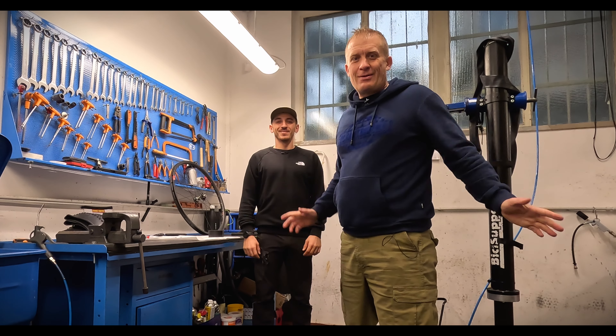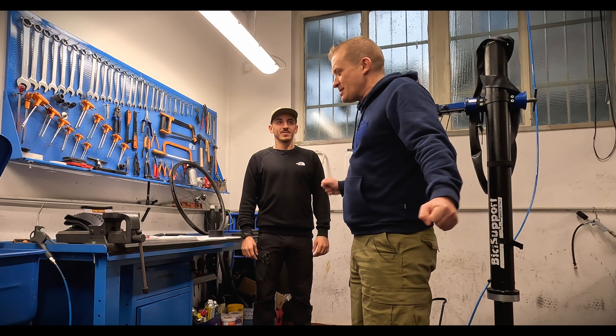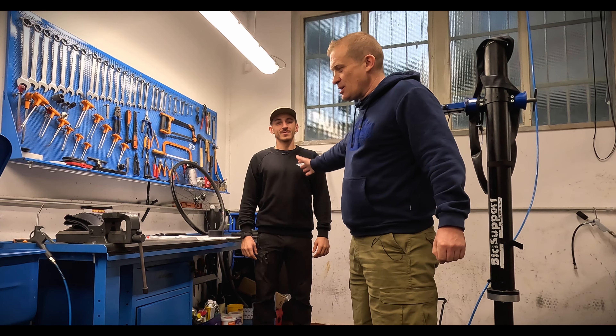Hi everybody. We're here again at ProBike, and I'm here with Leonardo who is going to show us our next thing in the whole Tech Corner series. So we're doing tubeless.